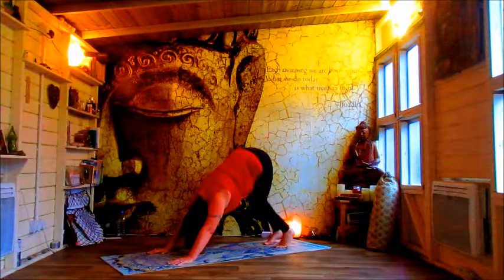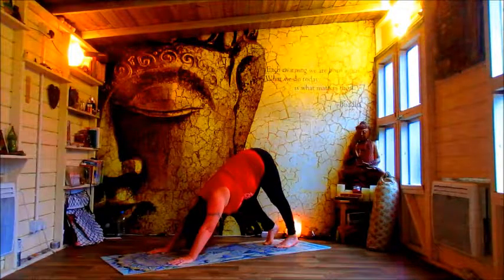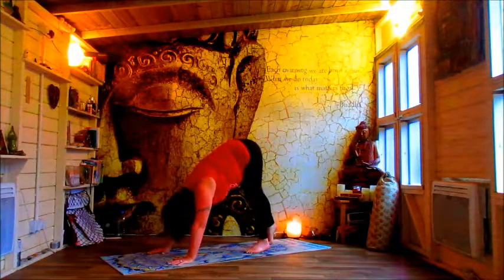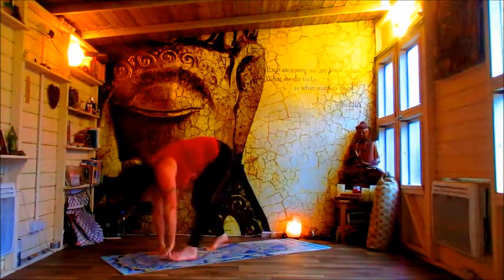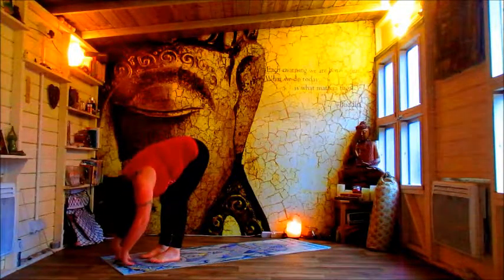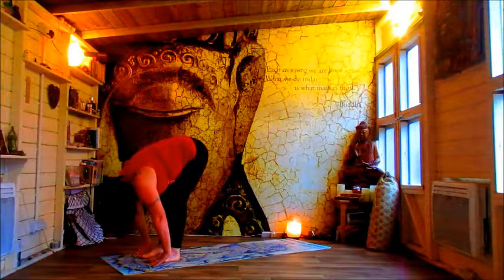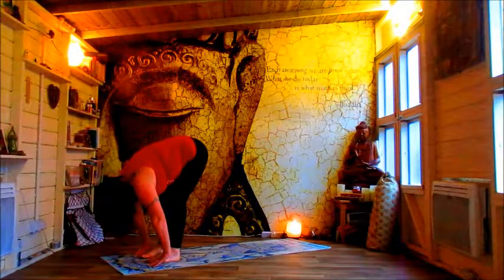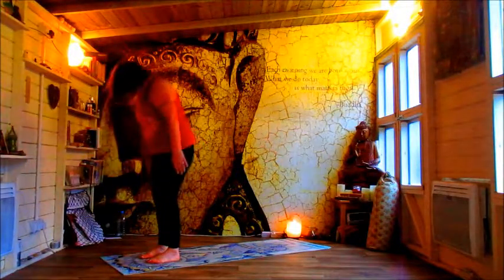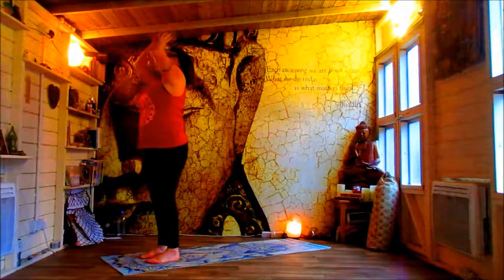Just do this once more each side, remembering that you can come down to all fours if you need to. Let's take a wander up to the top of the mat and just hold here — seeing if that forward fold has deepened, opened, changed. And then slowly stacking the spine. Gather up, draw in, and down.